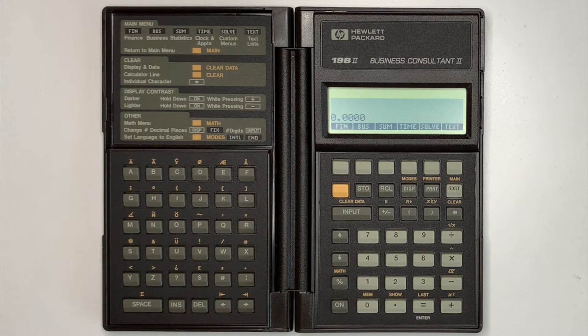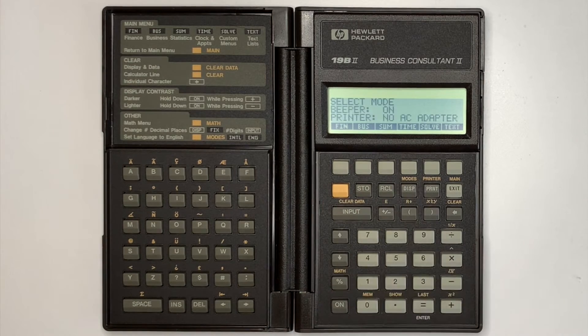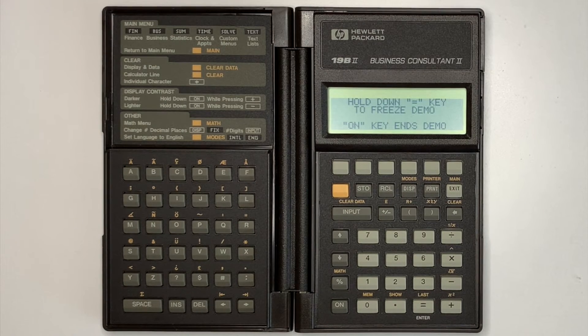One nice and fairly unique feature of the HP19B2 is the demonstration mode, accessed from the modes menu, which walks through the major features of the calculator and then repeats until interrupted. The demonstration can be paused by pressing and holding the equals key, or interrupted by pressing the on key.